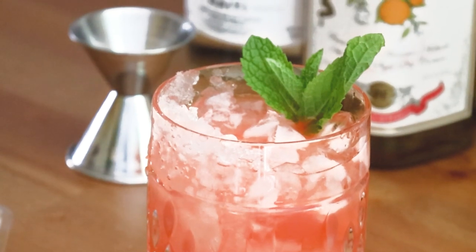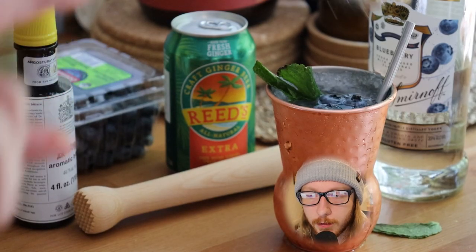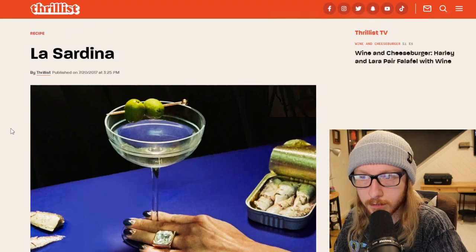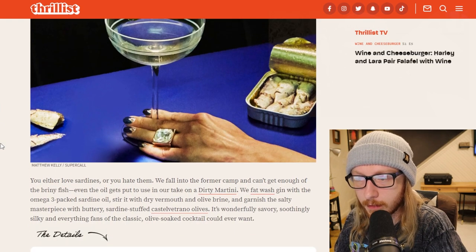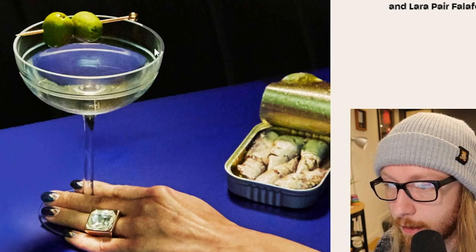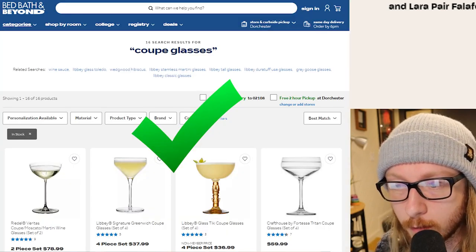The other day I'm making some blueberry mules and I think to myself, why don't I try and get sardines into the mix somehow? So I start googling and I find this recipe on Thrillist. I don't know what Thrillist is, but they have this fish gin recipe. This glass is specifically a gin martini glass - I think it's called a coupe.